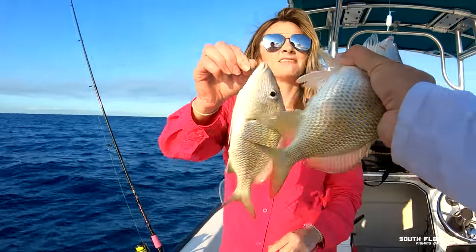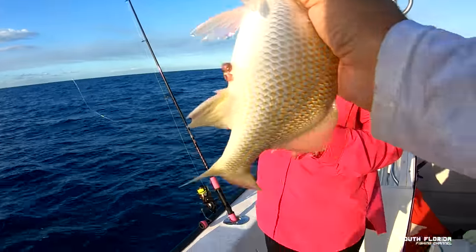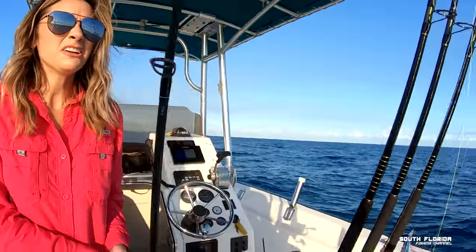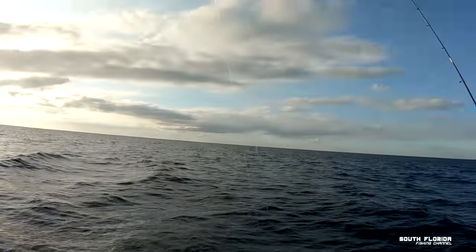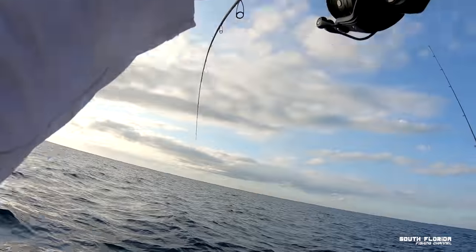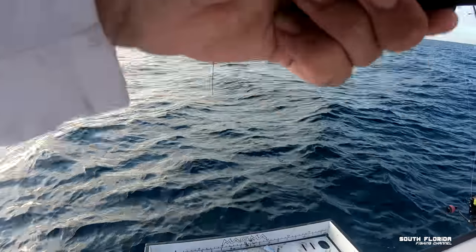Cheers! Grunt and grits — I heard that was really good. I'm gonna keep this one. We got one grunt going in the box, just so we have something to cook. That's enough to make some grits. You don't even like grits? I've never made grits, I've only bought them — they taste kind of dry and grainy to me. You probably haven't had them properly.